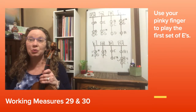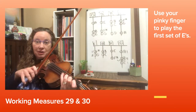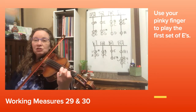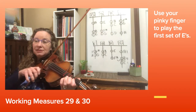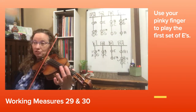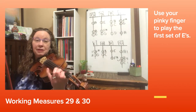Let's take a look at measures 29 and 30. We've got that E string note, but we're going to play it with our pinky — three of them. Then we slur D to C natural, and then B, A, B, C natural, and then over to the E string. So many things to think about to really play it well.